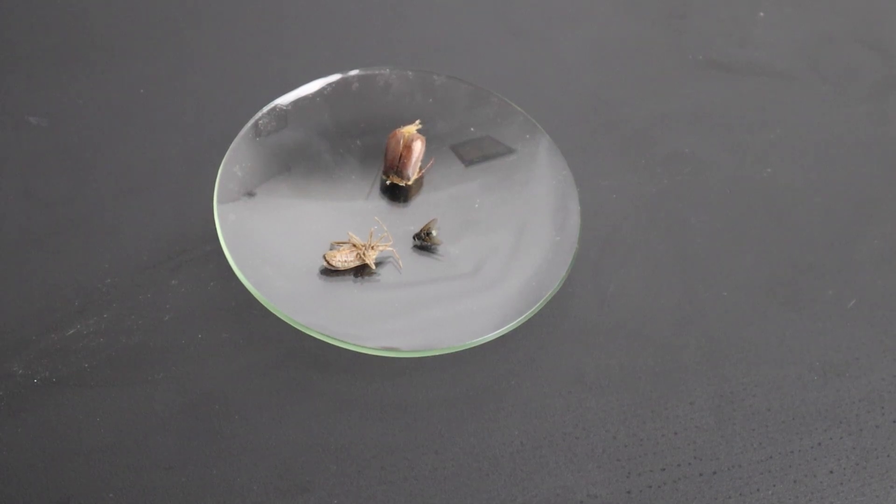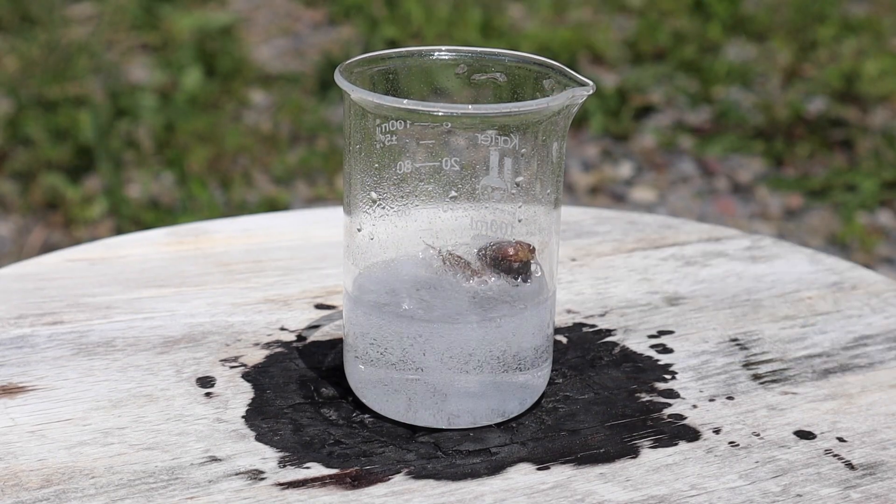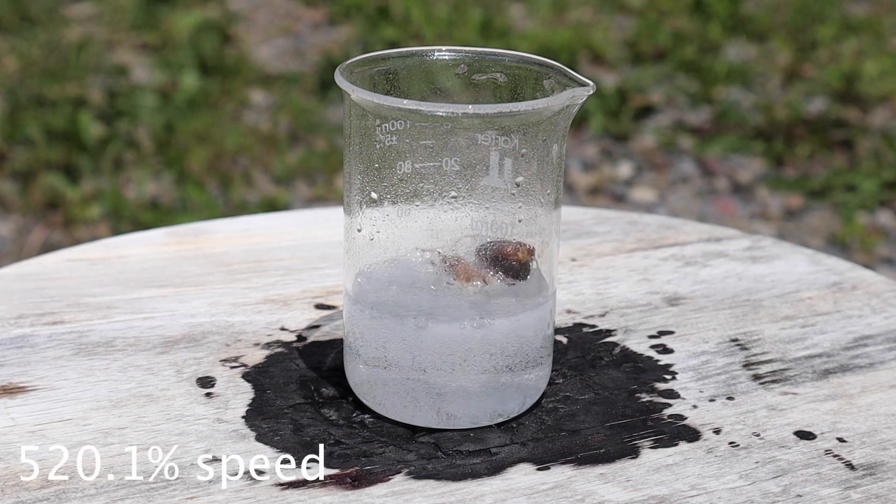After the ham, people on TikTok suggested that I try some insects. And as I expected, they were completely obliterated.